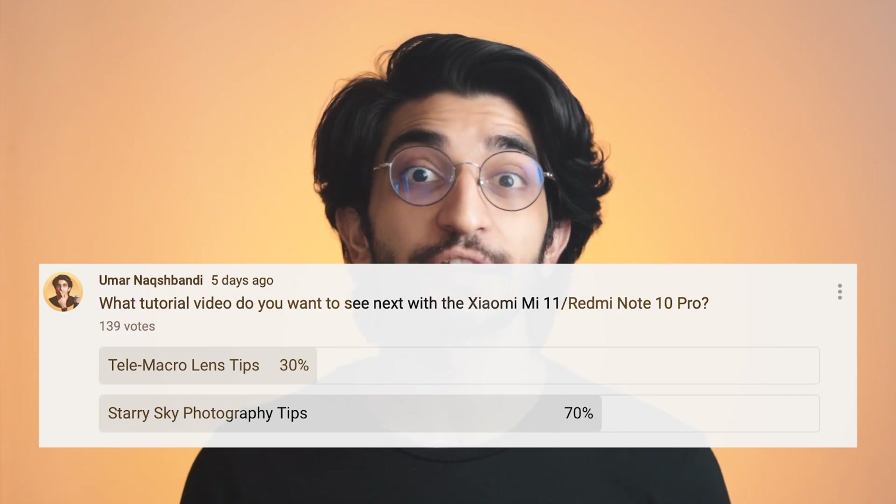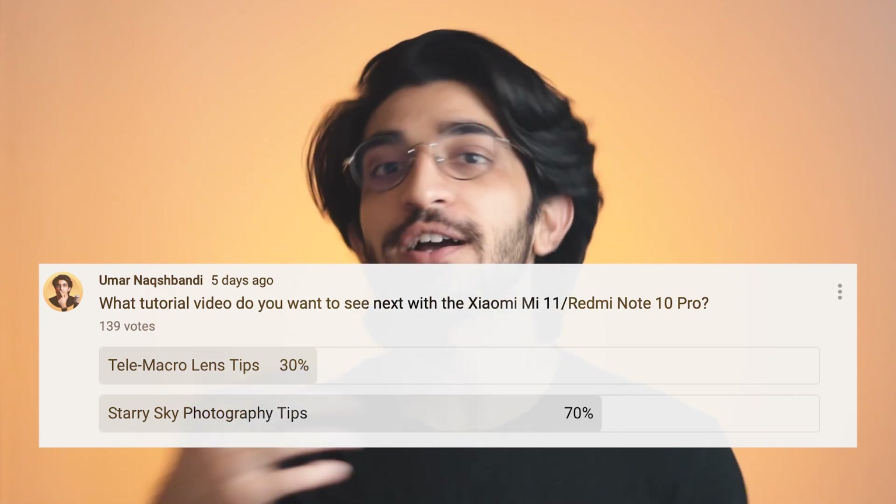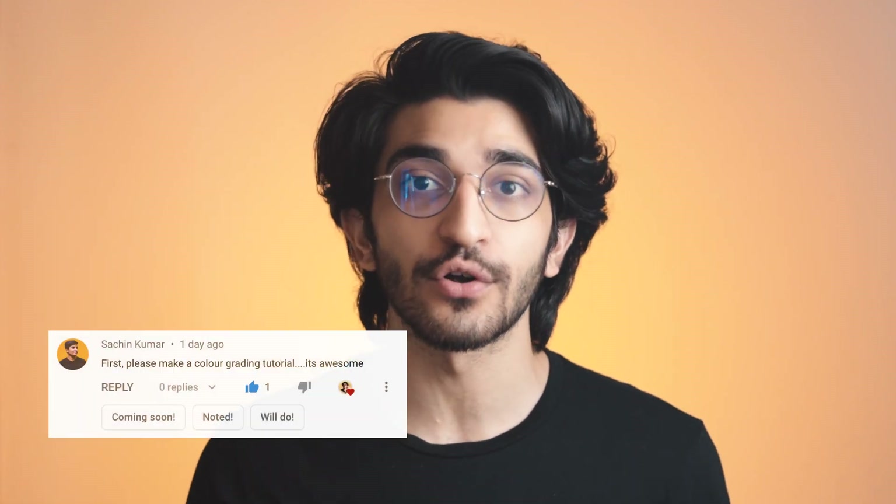So that's about it — that's how you can take starry sky or astral photos using the Xiaomi Mi 11. I picked this topic based on the poll that I did on the community tab. So if you guys want me to try some effect next, I've seen a few comments where people want me to show color grading or more videos with the tele macro lens, so I'm going to be doing that next. And if you have any other suggestions, let me know in the comments and I'll see you in the next video.